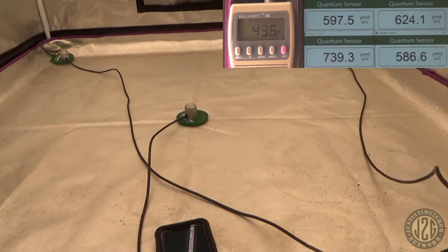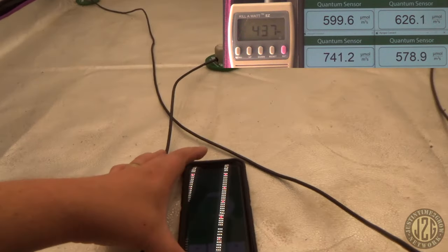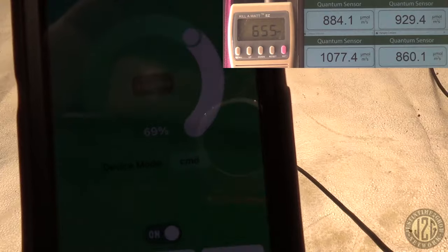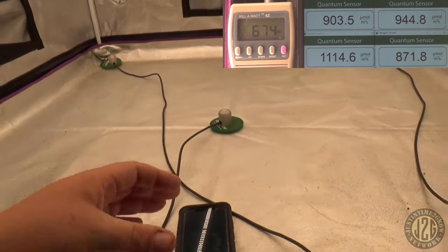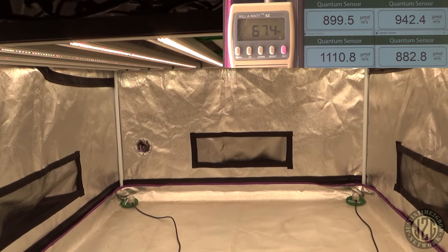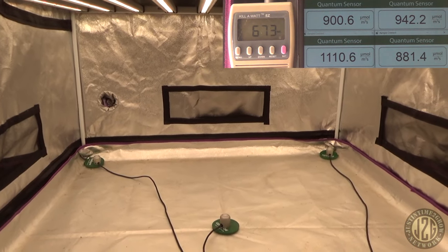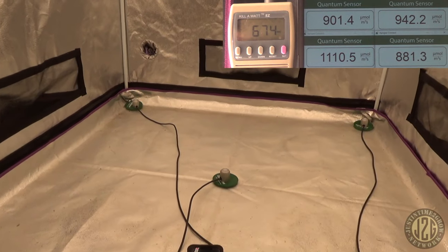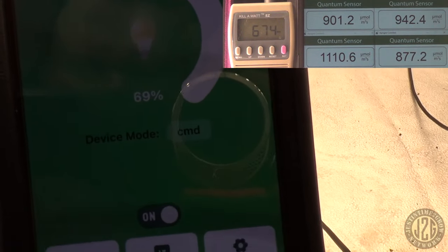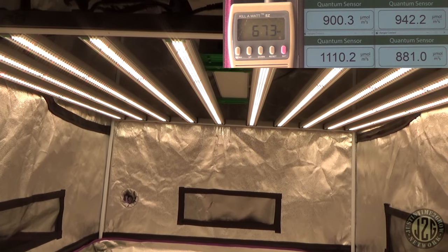Let's blow it open and go to 69%. At 69% we're at 900 PAR in the corners and 1100 in the middle. This is where most lights max out, and we're only at 69%. This thing pushes some serious power.